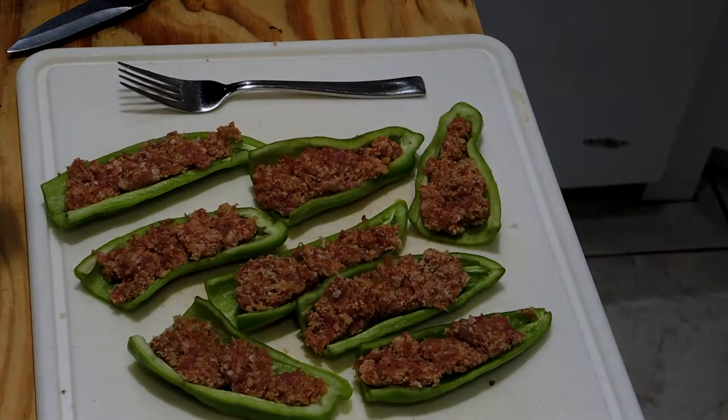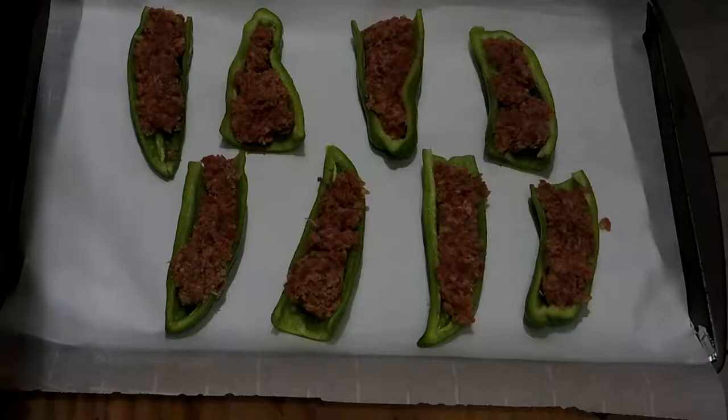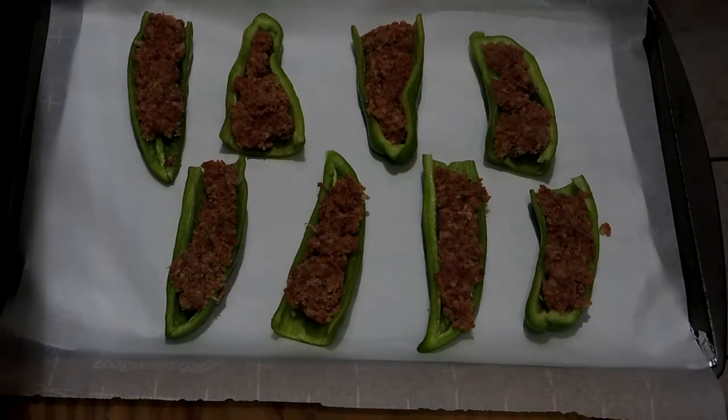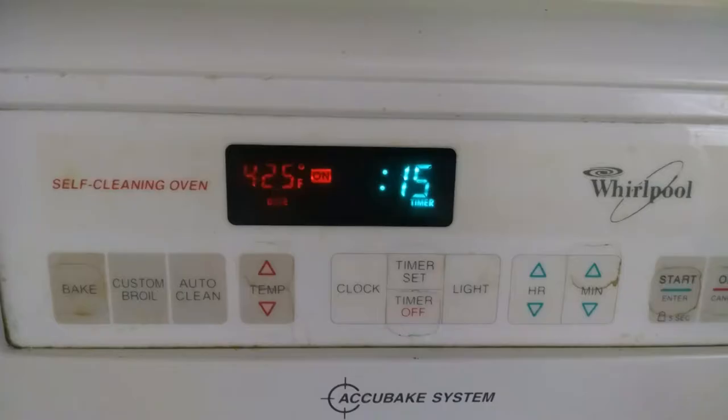All the pepper halves are now stuffed and ready to cook. I've placed the stuffed peppers on a piece of parchment paper on a cookie sheet. I've alternated the direction of the peppers on the cookie sheet so that they will cook more evenly. I've preheated the oven to 425°F and set the timer for 15 minutes.